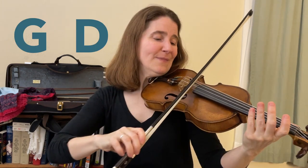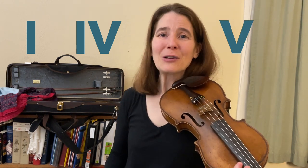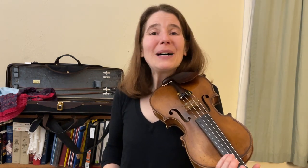So the keys are G, D, and A. And the chords we'll be learning are the I chord, the IV chord, and the V chord. You may not be used to calling your chords by number names, or you may only use number names and not be used to letters, but either way, we're going to use numbers for this video.